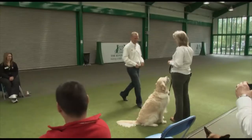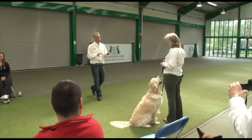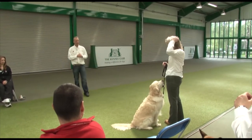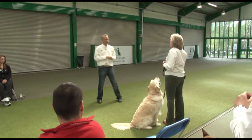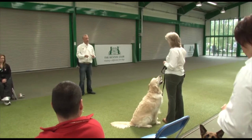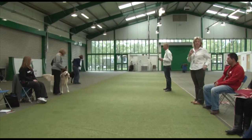He likes those treats, doesn't he? Let's save them for when he does the right thing, and when he gets it right we'll give him a big fast kiss on the head. So all we need to do is give him the rest of the food reward and fast praise — a cuddle and kiss for mummy. Big observation: watch and learn, ready for your lessons this afternoon.